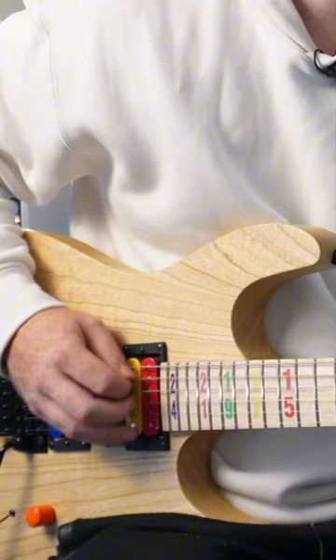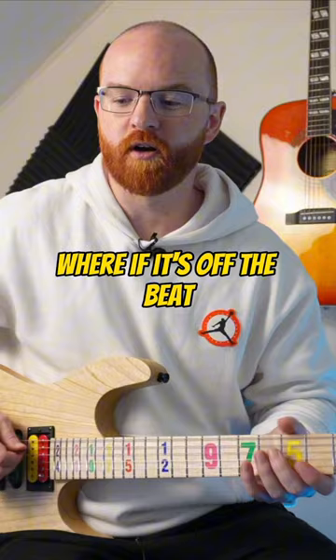And it allows me to have a better sense of rhythm and timing — where if it's off the beat, I'm picking it up, and if it's on the beat, I'm picking it down.